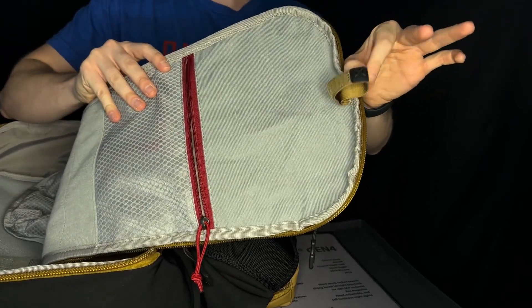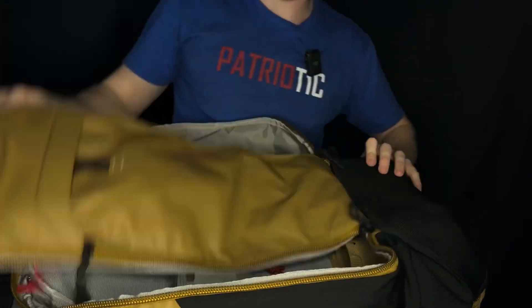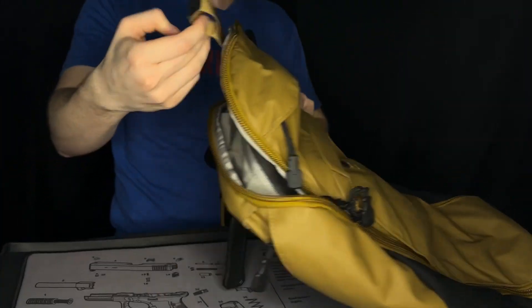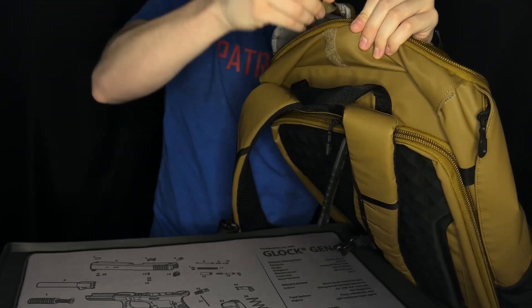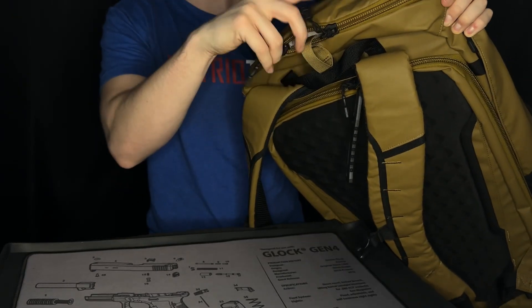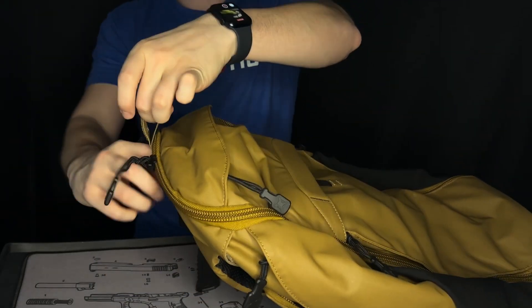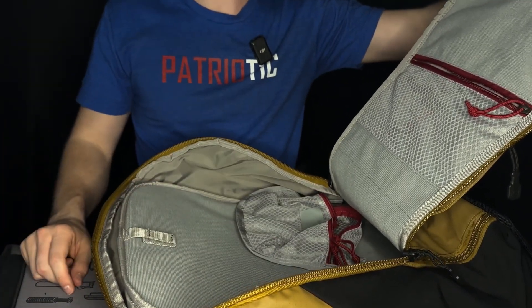From here, there is a quick-open tab that you can utilize. If I go ahead and close the bag back up, at the top I take this Velcro — there's a Velcro spot right here on the outside — and I can tag that to this spot, then finish bringing my zippers around. Now all I have is this little tab sticking out. If I wanted to use this as a quick-open option, I can grab the tab, rip it open, and I have easy access inside. Not going to lie, it's pretty cool.